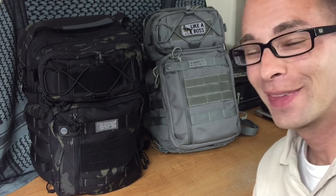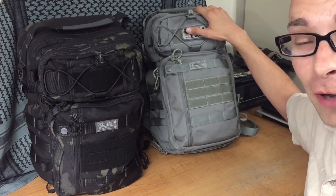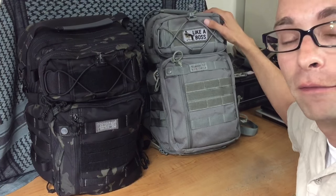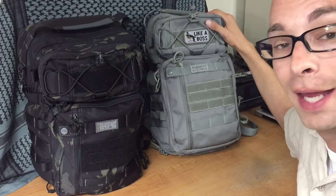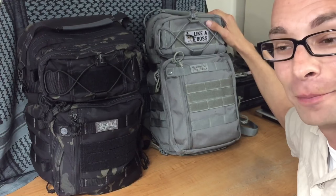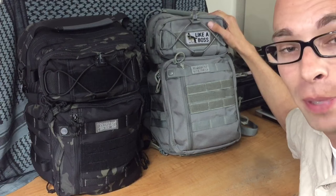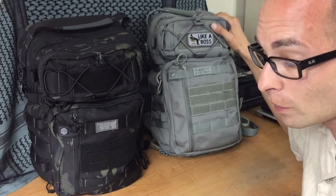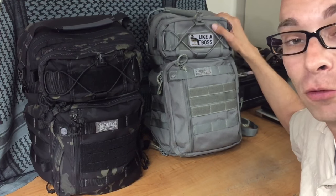Hey everybody, welcome back to Learning to Be Prepared. My name is Jeremy, and today I have another product review. We're going to look at the updated Trident 20 — they call this the Trident 20 Gen 2, the VanQuest Trident Gen 2. I actually have my old Trident 20 that I've been using for about a year or more. This was one of the first VanQuest bags I bought — I bought this and the Javelin the same day. In this video I'm going to compare between the two bags and show you some of the differences. I've made a list to help me remember.